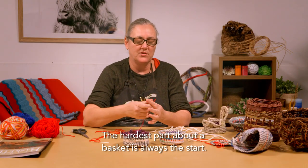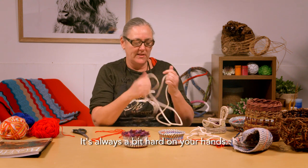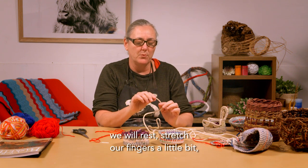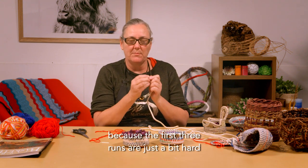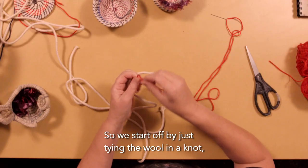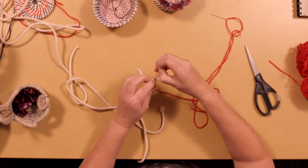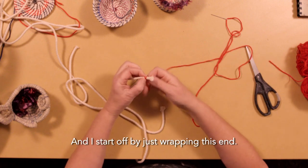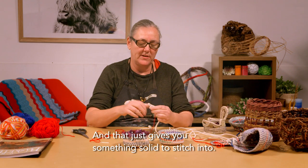The hardest part about a basket is always the start. Once you've started and got going you're fine, but the beginning is always tricky and a bit hard on your hands. After we've done about three coils, we will rest, stretch our fingers, stretch our arms, and then start again. We start off by just tying the wool in a knot around the sash cord — just any simple knot. We don't even worry about the ends; they will get wrapped up. Then I start off by just wrapping this end, which gives you something solid to stitch into.